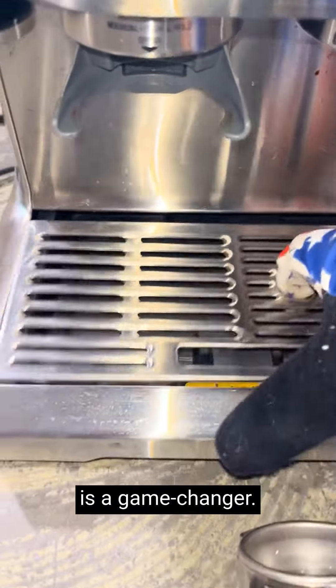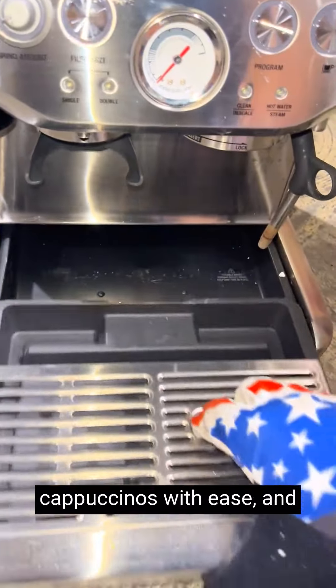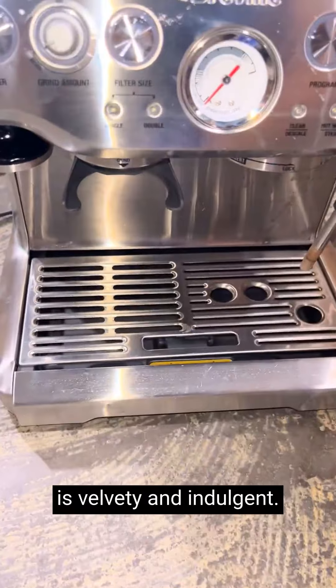The milk frothing wand is a game changer. You can create barista-quality lattes and cappuccinos with ease, and the microfoam it produces is velvety and indulgent.